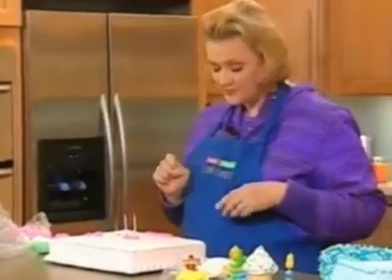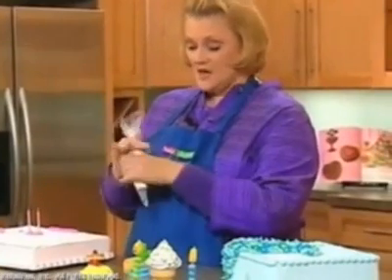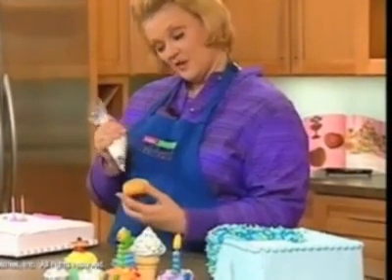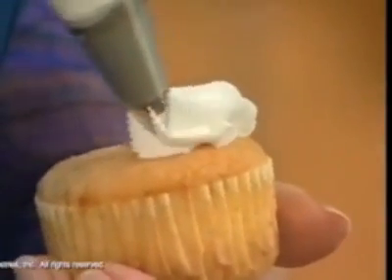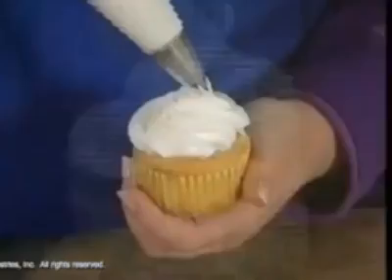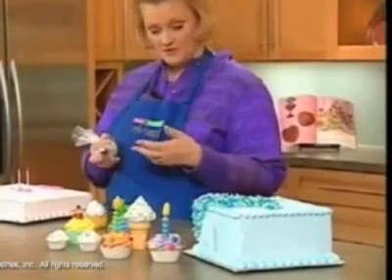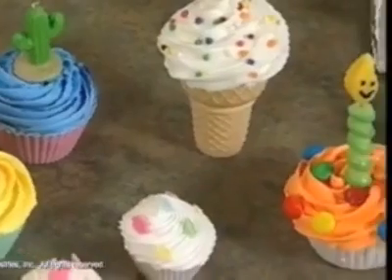You can also use one of the larger star tips called 1M — a lot of times that's what people use to decorate their cupcakes. You hold your cupcake, start on the outside, and use a technique where you bring it toward the center so you have a very tall, high rosette. Here are some cupcakes with different types of rosettes — some a little taller, some a little flatter — and you can see they make a really cute design.